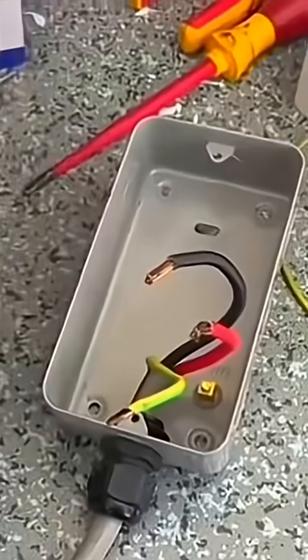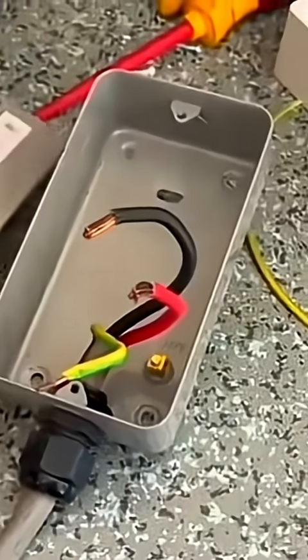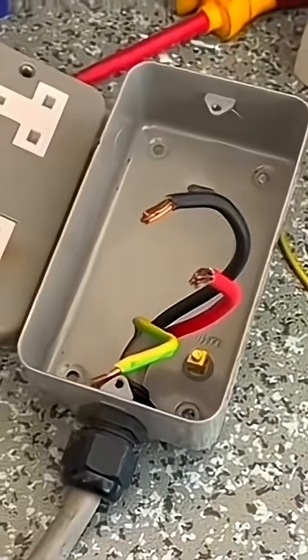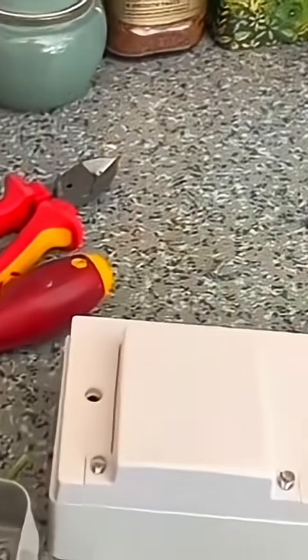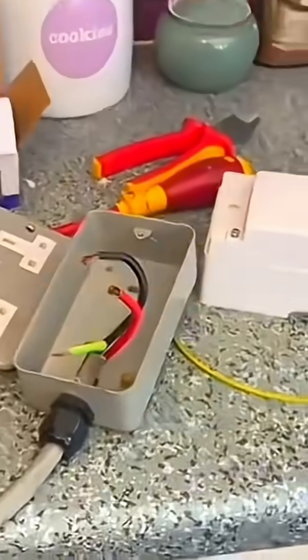This is what was there before — just a 30 amp socket — and I've just took it off. I'm going to get this wired up into here first, as it's much easier to wire up on the surface here and then mount it all in one go onto the back wall.